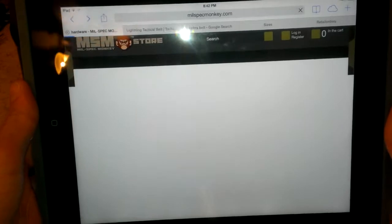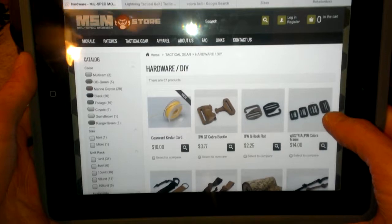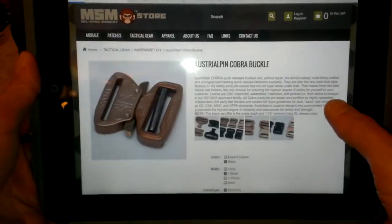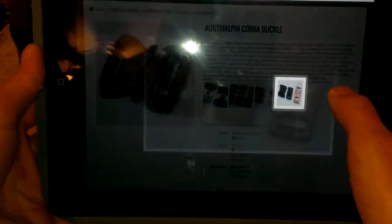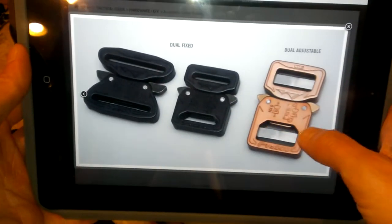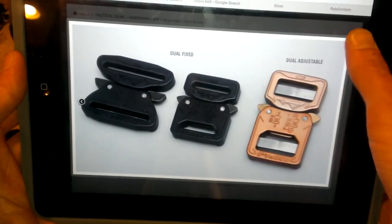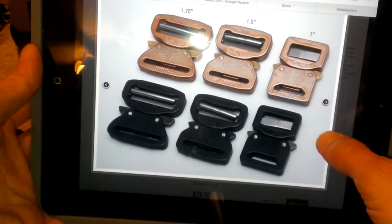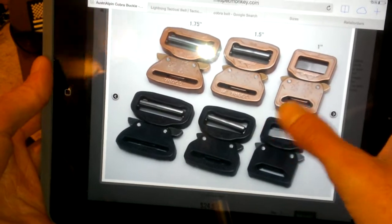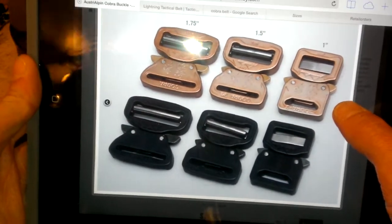Milspec Monkey is another great place within the United States where you can order Cobra buckles and accessories. If you go to milspecmonkey.com and navigate to hardware and do-it-yourself, he's got a bunch of different stuff. Under the Australpin Cobra buckle section he has some really nice pictures. The exact buckle I use is the non-adjustable fixed version. You can also see dual-adjust styles - like a cinch strap used on most belts - as well as fixed and adjustable options.